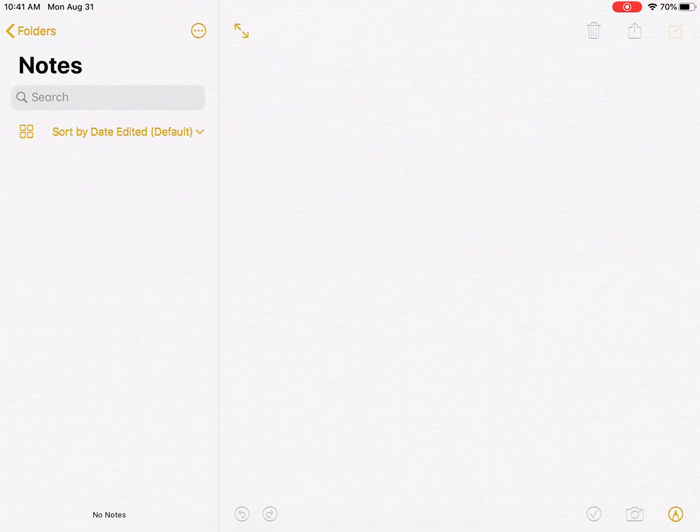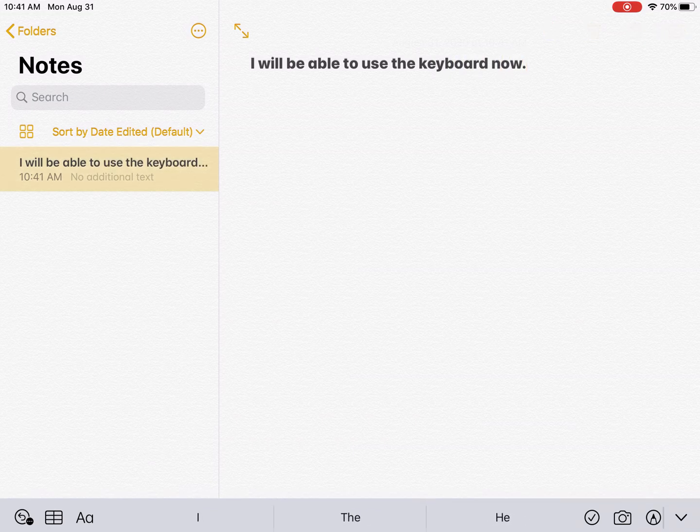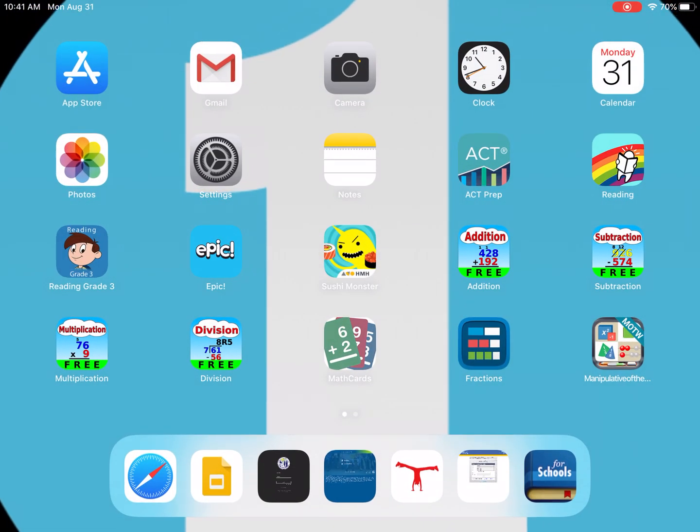Now if I go to Notes, I'm able to use the keyboard. This is how kids can use the keyboards instead of just typing on the screen, which I think is much easier.